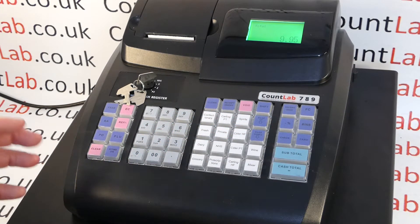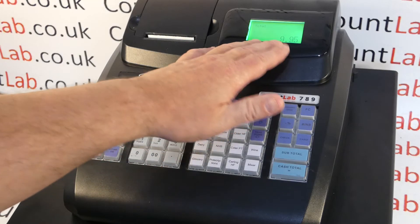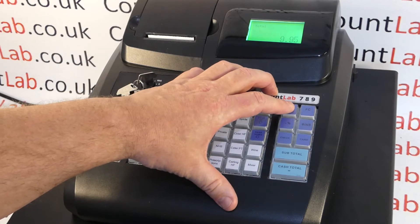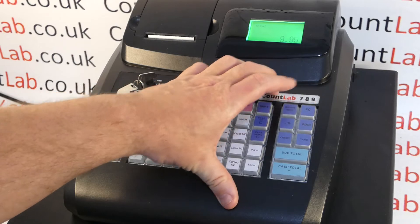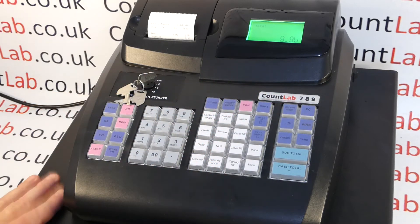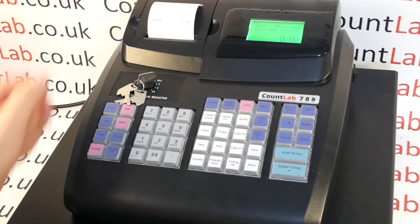Now if a customer particularly asks for a receipt, there is a receipt issue button which can be used. It's worth noting it only works for the last sale and before you've started the next one. For example, the last sale was £9.95 — I can simply press the receipt issue button, which is next to the foreign currency button, and the last sale will now be printed. Thank you for watching this video.